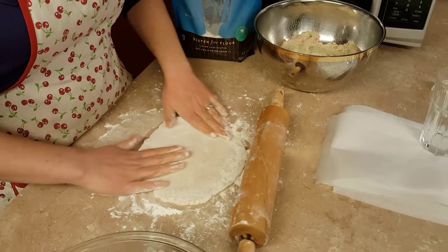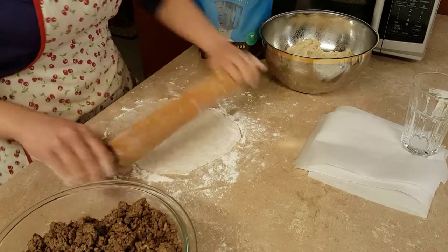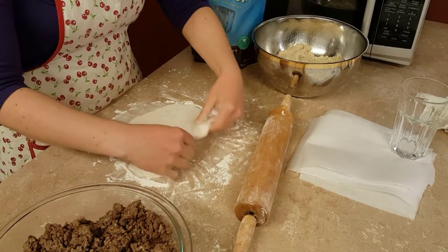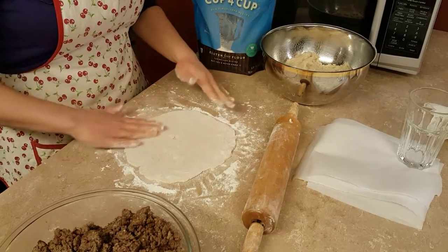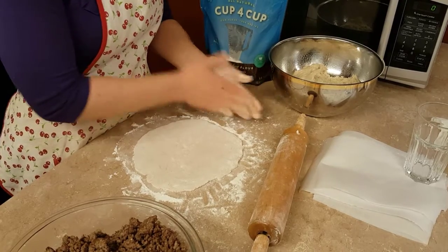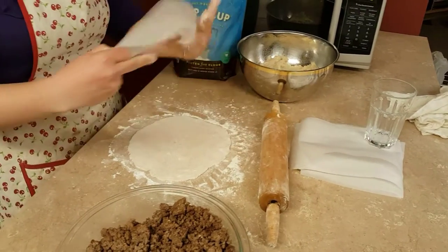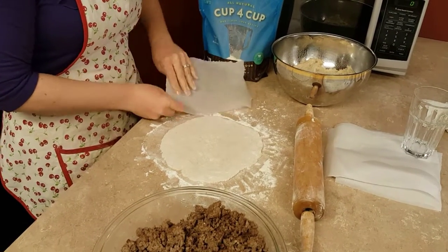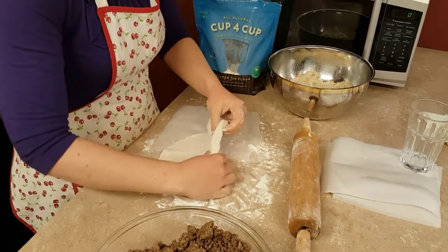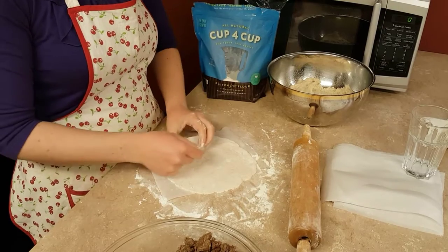Gluten-free dough is very picky about how it reacts to being rolled and pulled — it's not like regular flour that stretches really easily. See how it's about 10 inches in diameter? That's about what you want. I'm going to grab a piece of parchment paper and slide the dough onto it. It is ready to be filled with wonderful filling.